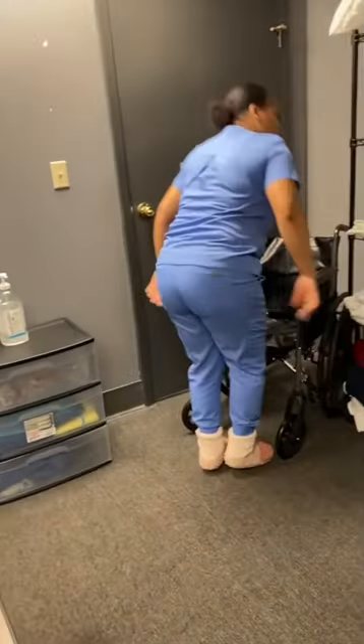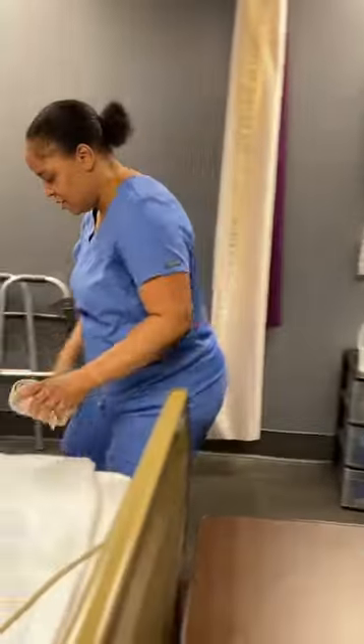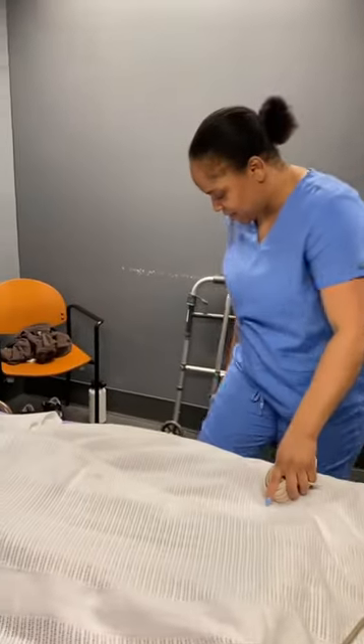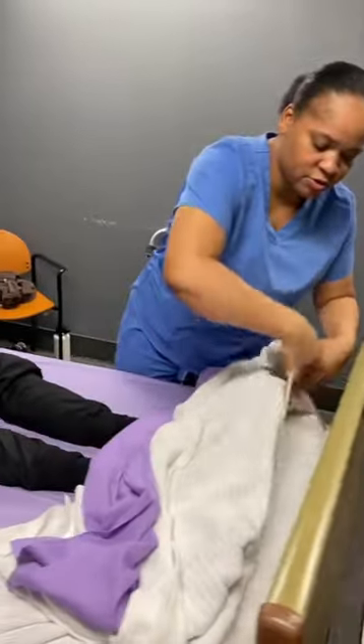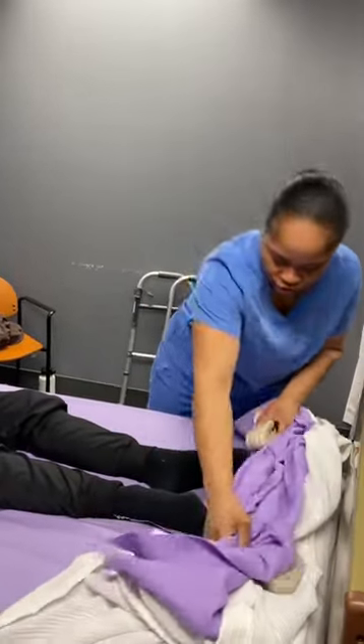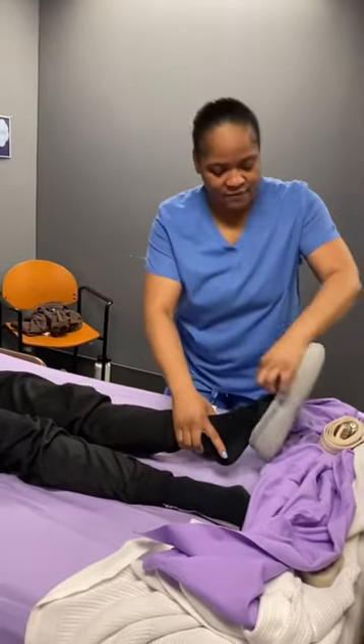And then I'm going to lock your wheelchair. I'm going to grab my gait belt and my non-skid slippers right here, and then I'm going to put the slippers on your feet.